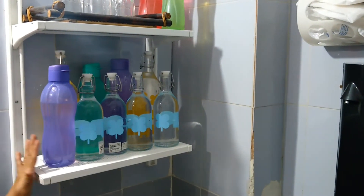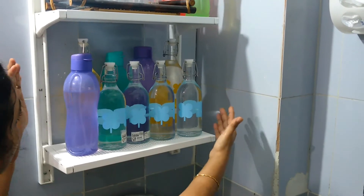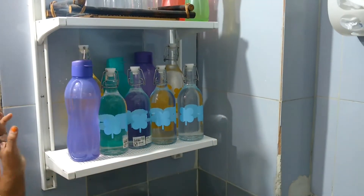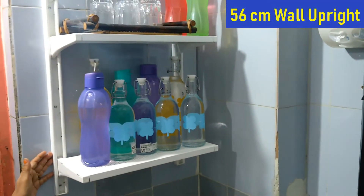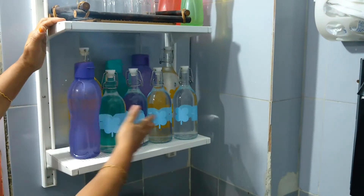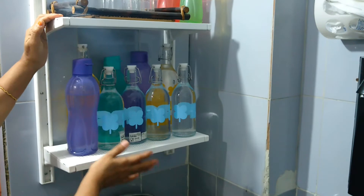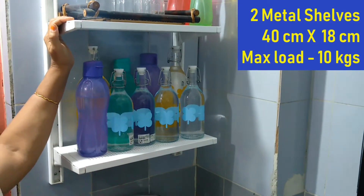I made two shelves for storing water bottles and even glasses. I fixed the wall uprights at a gap of 40 centimeters because the available space was only this much. For this I needed a small wall upright of 56 centimeters, where I am able to keep two metal shelves which can hold so many bottles — glass bottles as well as plastic bottles — and this metal stand can withstand up to a weight of 10 kg each.